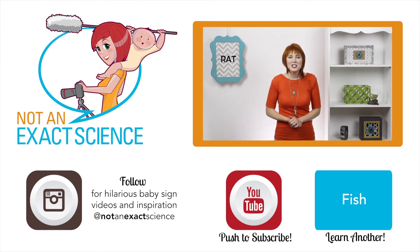Thank you so much for watching, and if you found this video to be helpful, let us know by clicking like or giving us a thumbs up. Be sure to share your signing stories in the comments so other moms can be inspired. I'm Adelaide Wythe, NotAnExactScience.com.